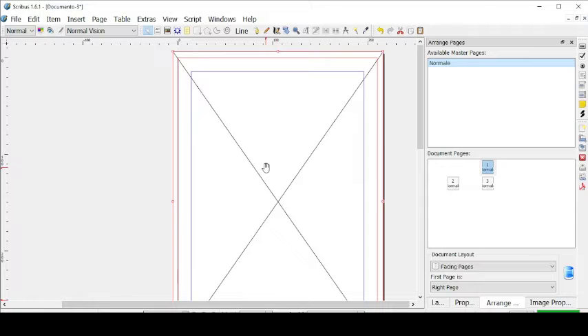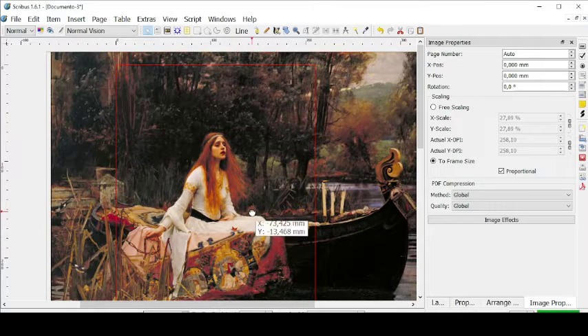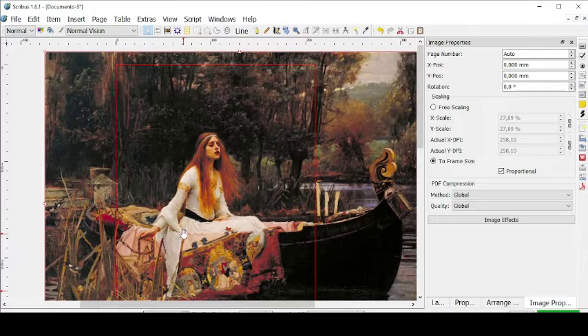Let's right-click and go to Get Image and get our image from our computer. So this is our picture. Now let's zoom it in order to have it as big as the page. So now we have it centered — this beautiful picture is going to be our cover.